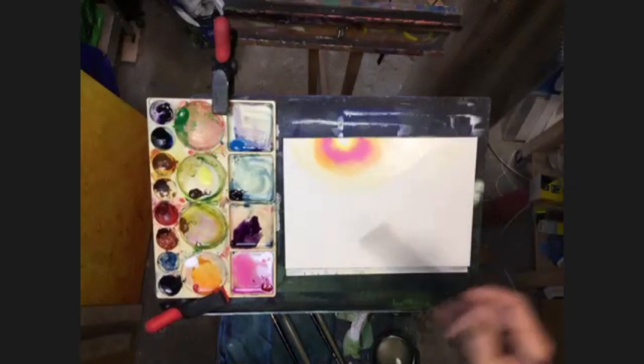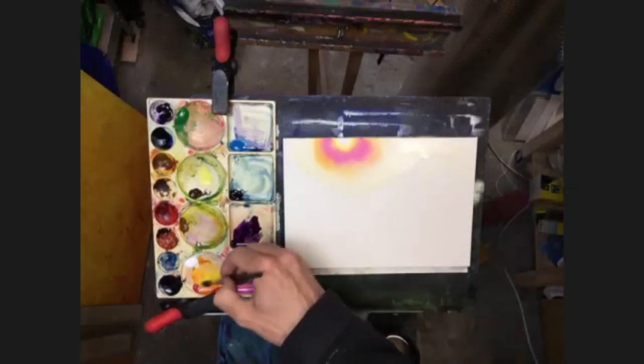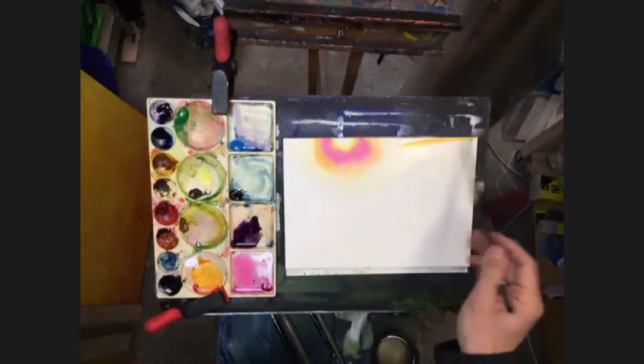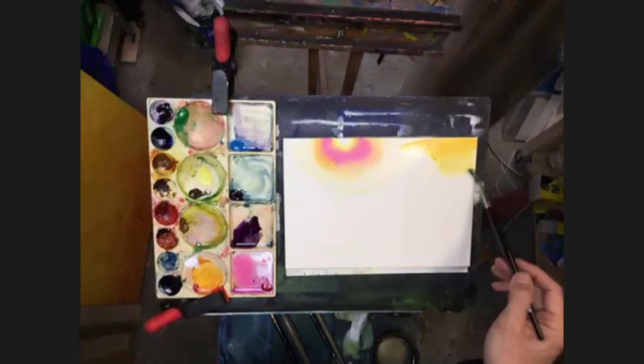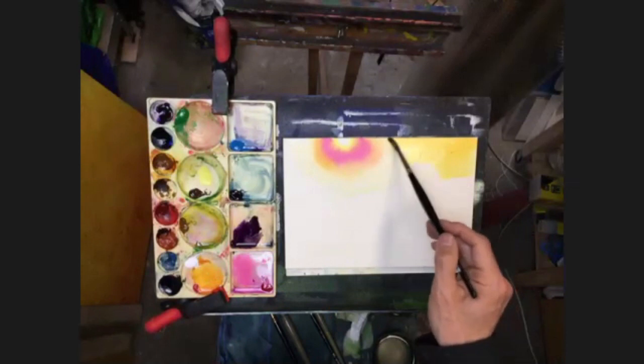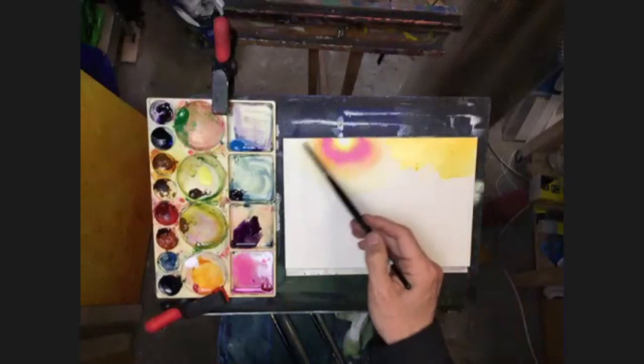And then I can expand that right out. Now dipping into more yellow, a little bit more of the light red. So this is a bit of undercolor now for when we bring the darks over the top. So I'm going to bring some yellow in over here, on this right hand side. It's on pretty much wet.